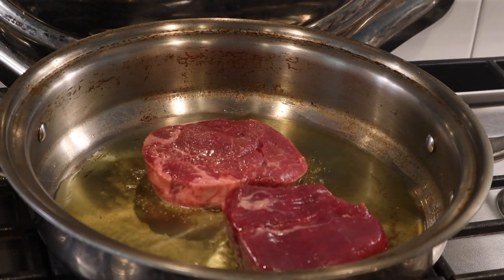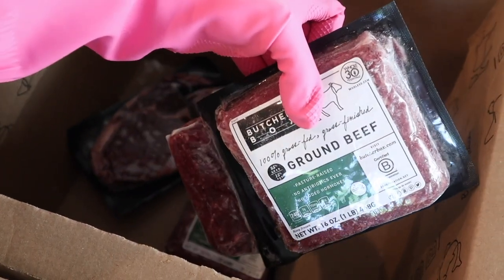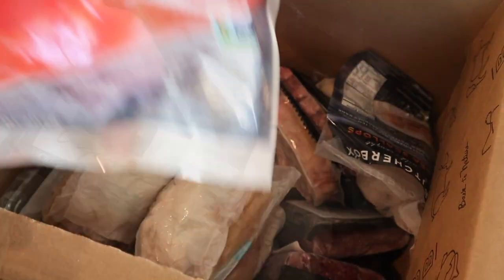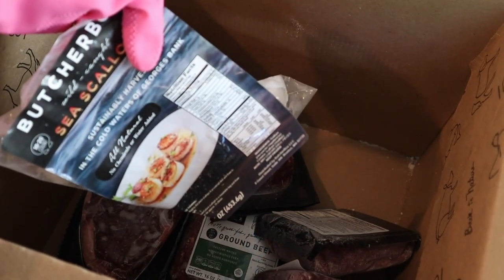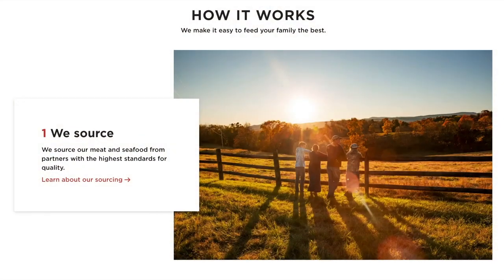Before we get to the next recipe, I want to tell you about Butcher Box, who kindly sponsored today's video. Butcher Box is a subscription service that delivers the most high-quality meat to your home each month. They have a special deal for the Daily Connoisseur audience: free ground beef for life — for the duration of your subscription. Butcher Box offers 100% grass-fed beef, free-range organic chicken, humanely raised pork, and wild-caught seafood at unbeatable value.